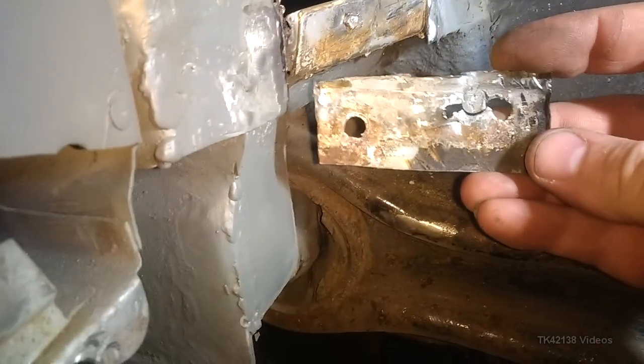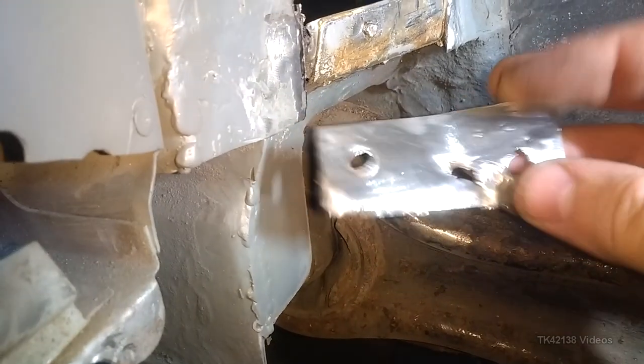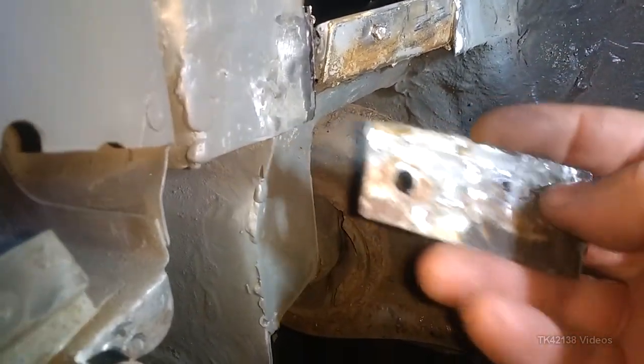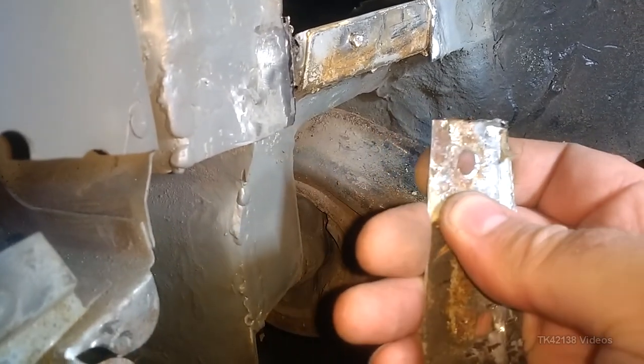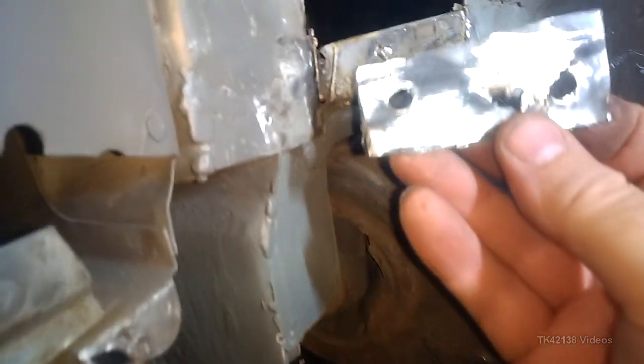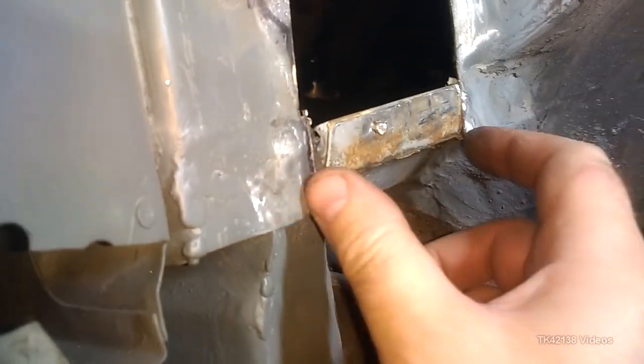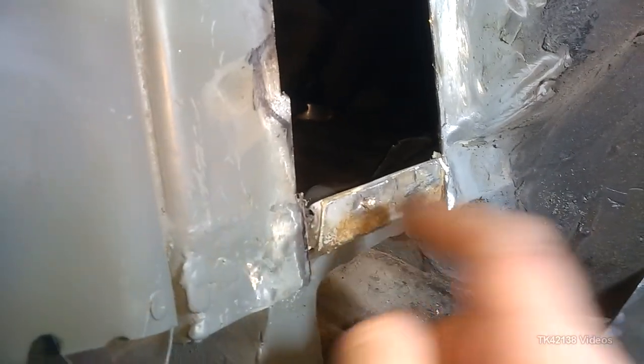Luckily it's surface rust at the back. This is thin metal anyway - about 0.8 millimetres - on their own these panels are not very strong, but when you weld them together it's immensely strong. So the next job would be to tidy this up a bit, grind it back to get rid of the surface rust, and then make a plate for that.